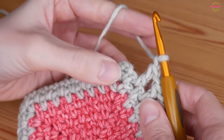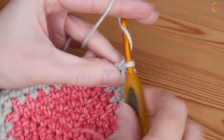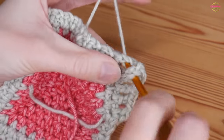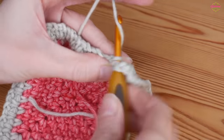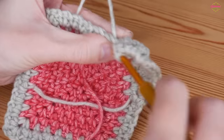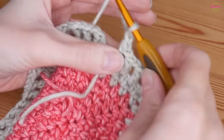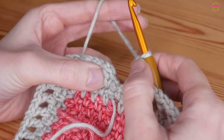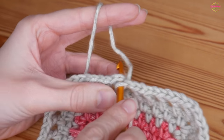I'm at my corner space now. Your corner will be worked in the exact same way but with trebles instead - so into your chain two space you will do a treble, chain two, and then back into that same corner space you'll do another treble, chain one. Then again work down your sides doing a treble crochet moss stitch and continue all the way round. I'm just working my final treble there, then I'm ready to do my chain one and we're going to slip stitch to the top of that treble that we did at the start of the round.